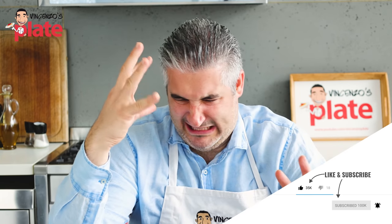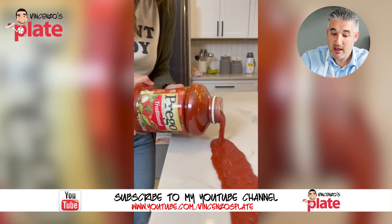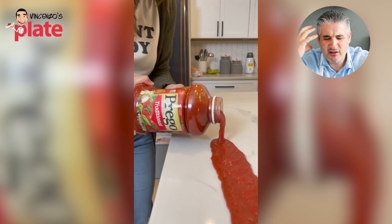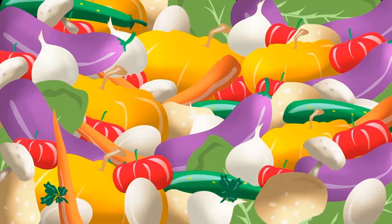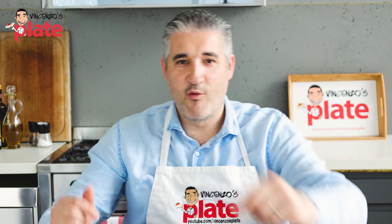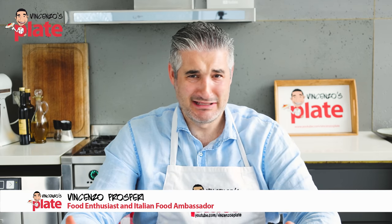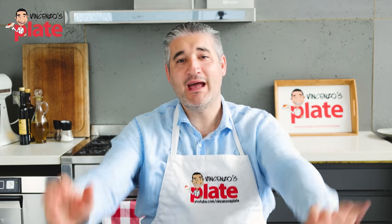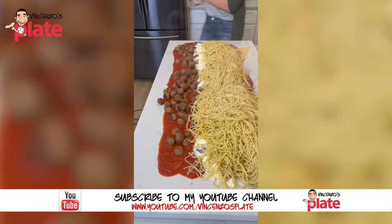Hi and welcome to Vincenzo's Plate, the place where we react to disgusting Italian recipes - and sometimes we get good ones. Today I'm reacting to two videos that went viral: two pretty girls making spaghetti their own way. I hope none of you have tried this or are going to try. Please watch this at your own risk.